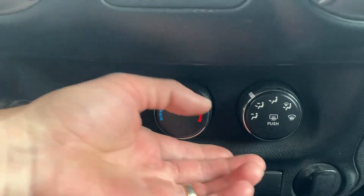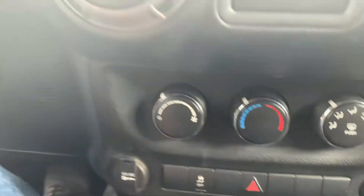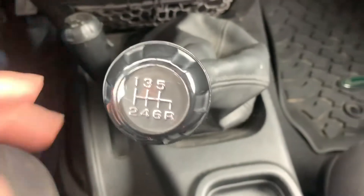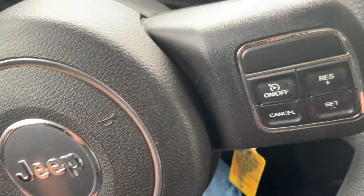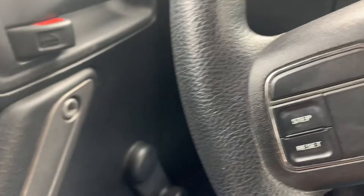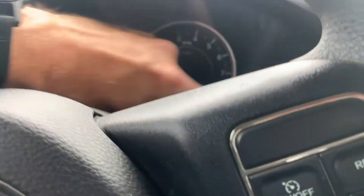These are your vents. Here's your climate control right here — colder, warmer, and what direction you want the air to go. It is a six-speed standard transmission. Up here we have our cruise control, and this will toggle our trip computer up here as well.